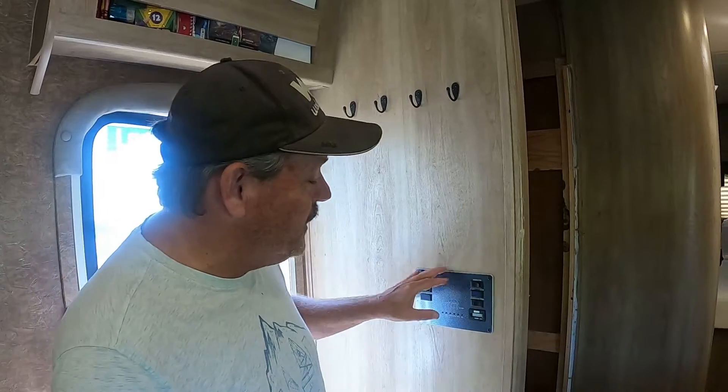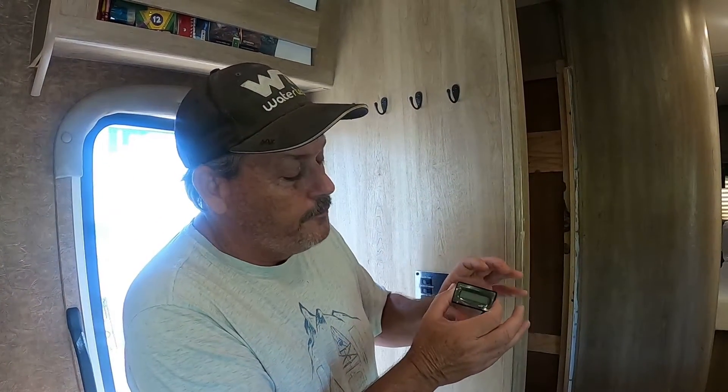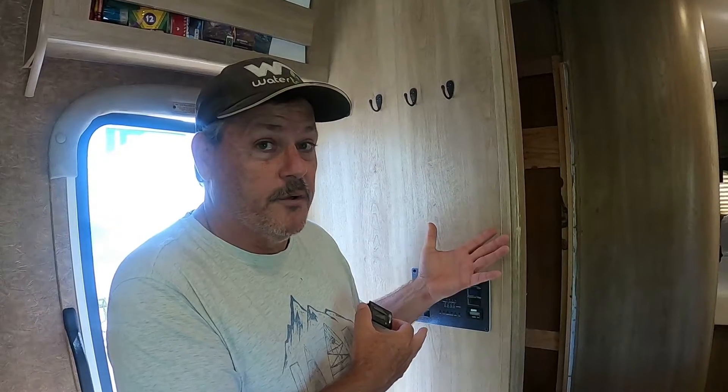If you don't have one of these and you do have this, I really recommend that you get a digital battery monitor so you can keep track of your house battery. Especially if you're like us where we're installing the 12-volt refrigerator, you really need to know what the voltage of the battery is. So let's get this marked and get this hole cut out.